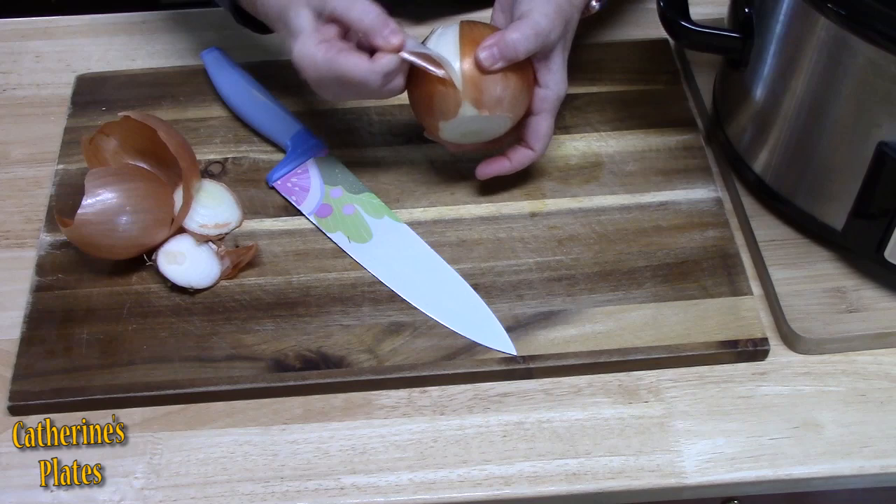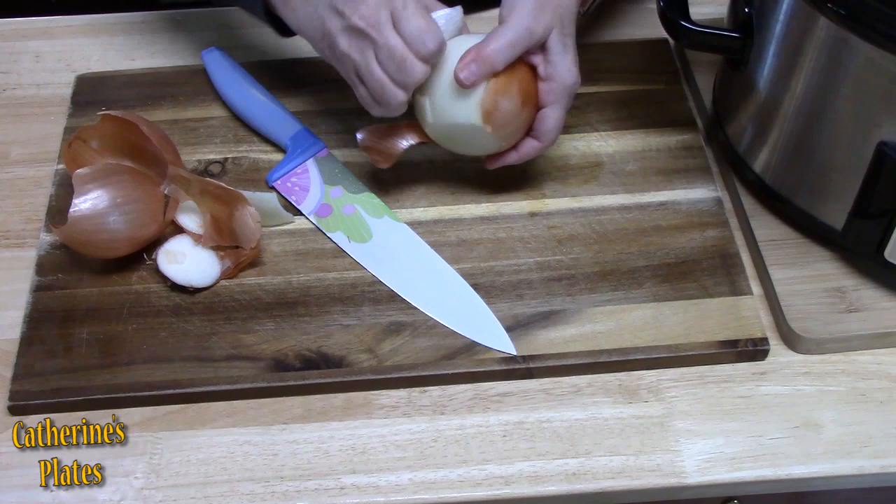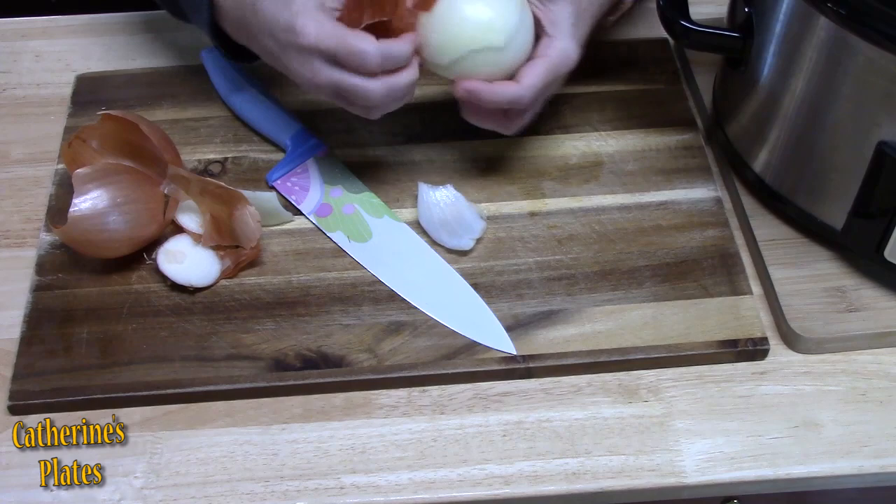I have a large onion here and what I'm going to do is cut this into big pieces, because when I put onions into a crock pot I like them in large pieces. That way they don't melt away when they cook for a long time.